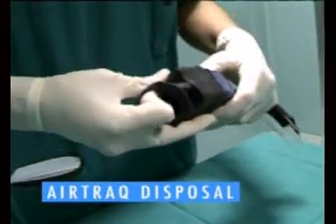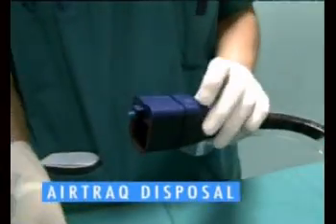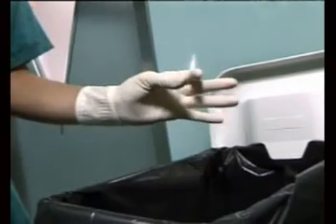Airtrack is a single patient use device and should be disposed of after use. To remove the batteries, pull off the viewfinder cover, remove the battery cover and the batteries. Discard as per protocol. Dispose of the remains of the Airtrack as standard contaminated medical waste.